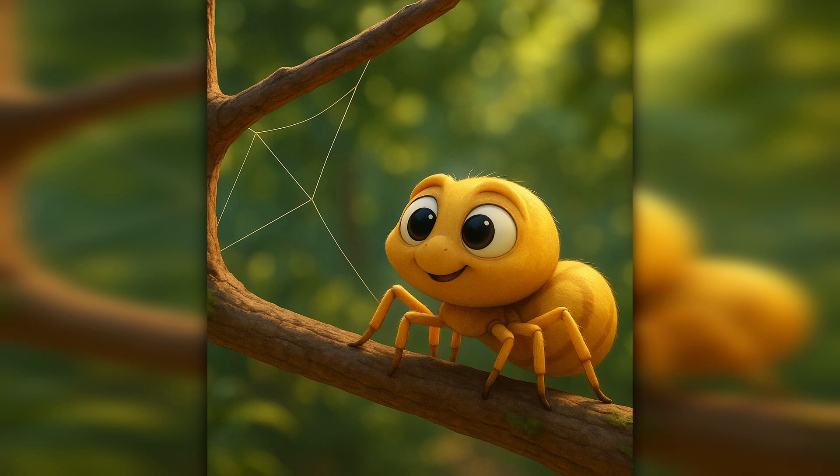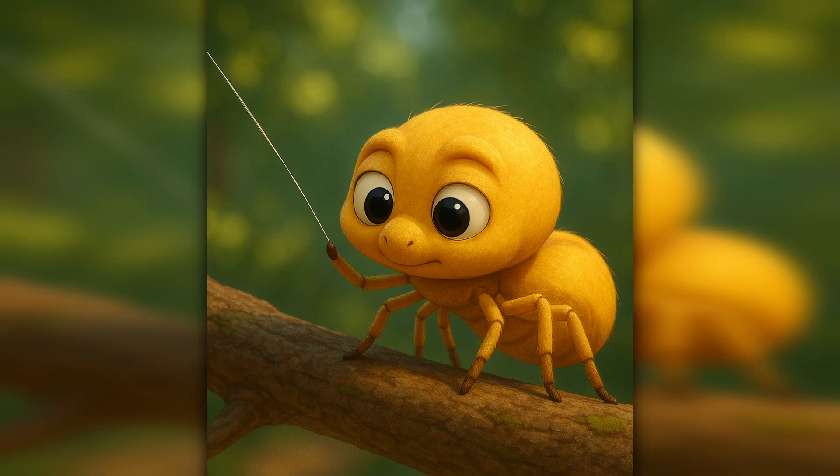Now she's ready to begin. At the end of her body, she has something very special: spinnerets — tiny parts that make silk. This silk comes out like thread. It's strong and stretchy, even though it looks so thin. The spider lets out one long thread, lifts it into the air, and waits. If it gets caught on something, snap.